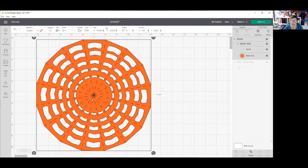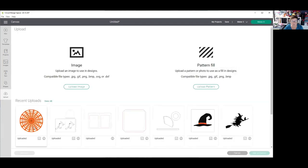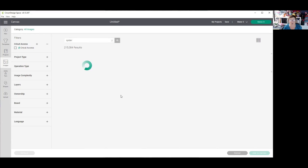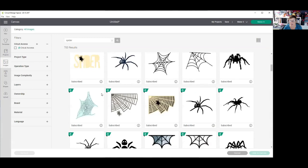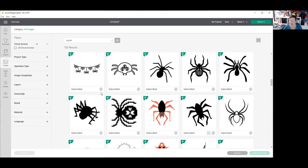That looks really good together, so let's highlight everything on the screen and I am going to attach it. Now the next thing we're going to need is a spider that's going to fit in the middle. So we're going to go look for a spider. If I go to my uploads folder I don't have anything, so I'm going to try images and look for some spiders. I wanted something pretty simple, kind of a unibody — and this looks like a good one.